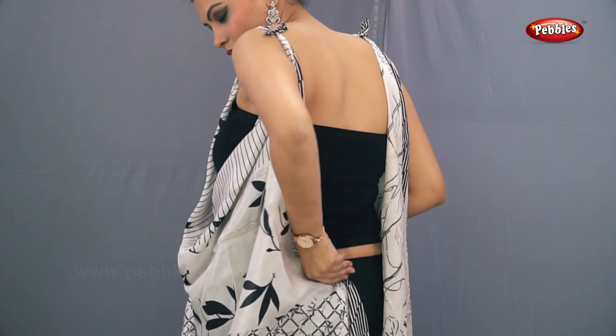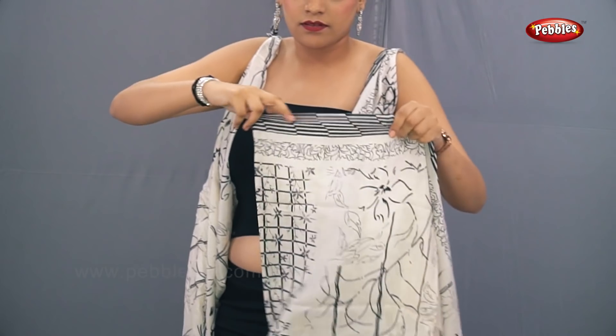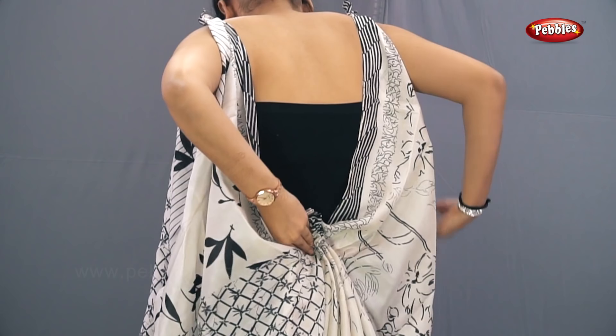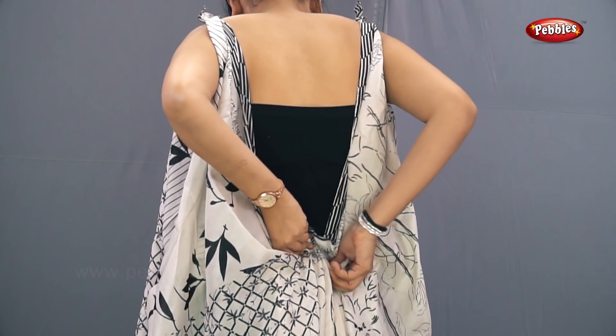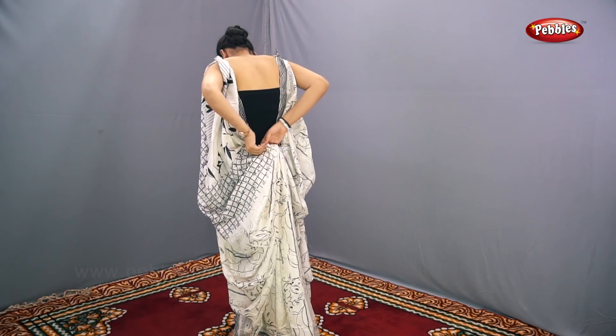Now take the measurement of your waist from the back side and pleat the saree. Put the pleats and tuck it inside as shown on the screen. Here you can't use a skirt — you have to use a capri.